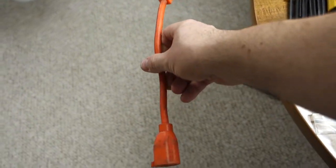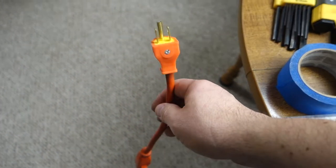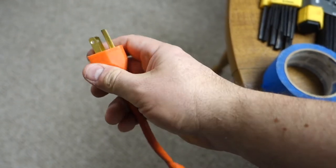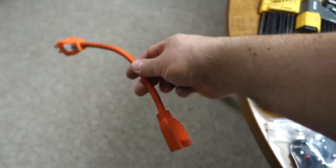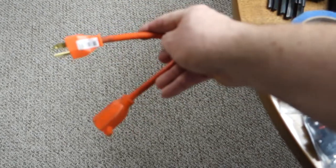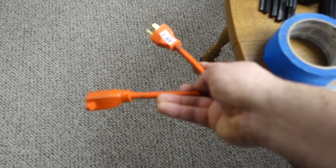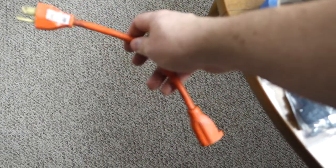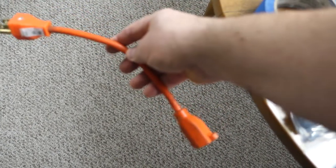This is not an extension cord — it's a grounding cord. These two terminals are not connected; the only thing connected is the ground on both sides. You use it for a solid state machine when you're working on it: plug it into the wall, plug it into the machine, and it fully grounds the machine to the house so you don't have to worry about zapping anything. I have a video on how to make this.